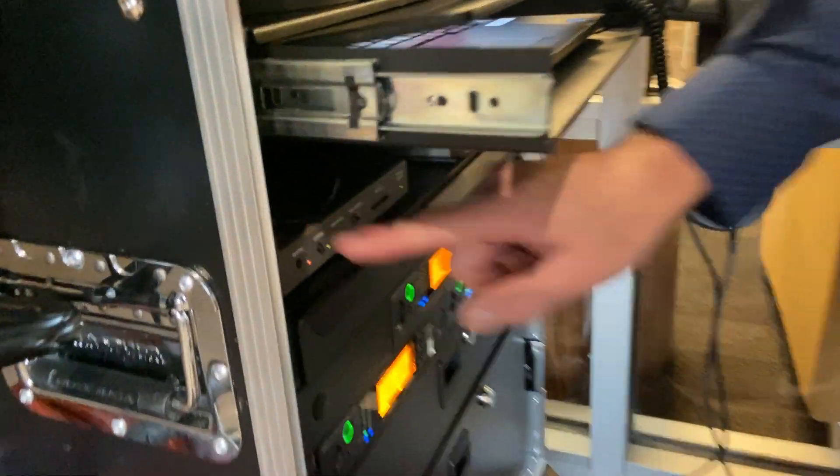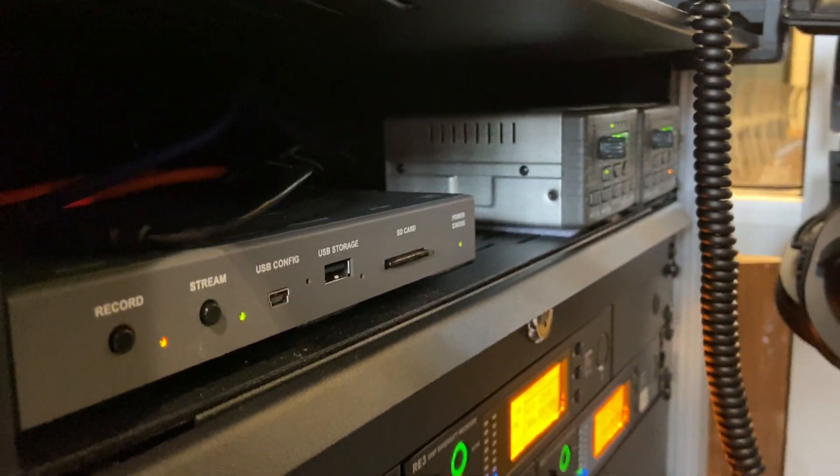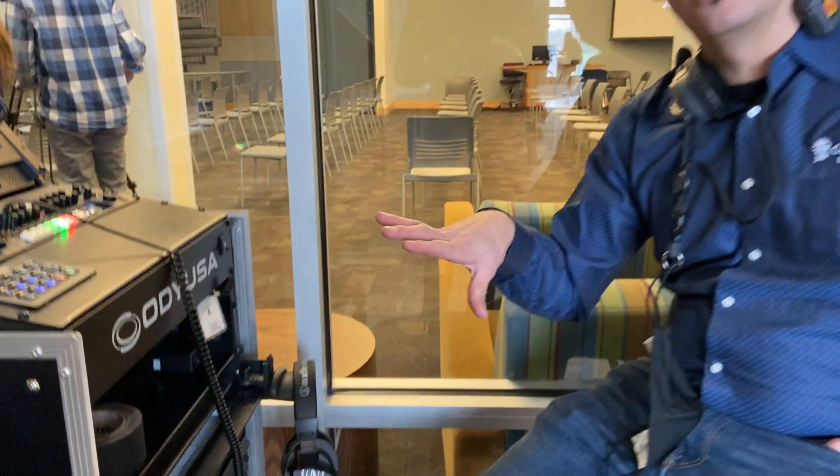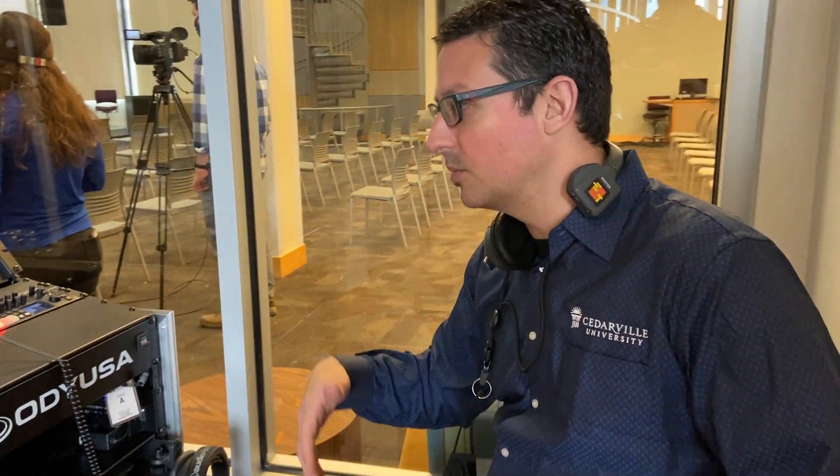This right here is the Aja Helo that we use for streaming. We have a network system in here — a router that actually takes all of our Blackmagic equipment and makes it all talk well together. All we have to do is plug into an ethernet port on the side of this, and as long as we have an internet connection we're good to go.